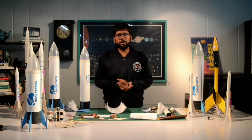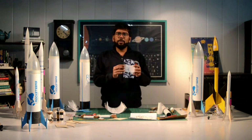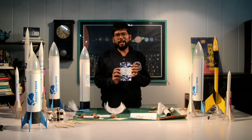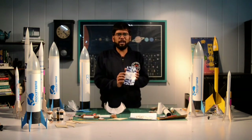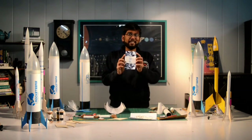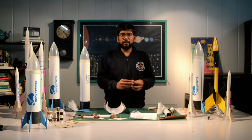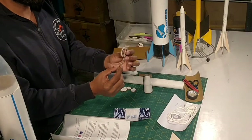Over here I have everything that you need to build one RB300 rocket — all the components required to completely build your rocket. I'm going to introduce them one by one. First, we have a sticker — this will give you the look and the branding for RB300, making sure that your rocket looks missile-like, since it's inspired by missiles.